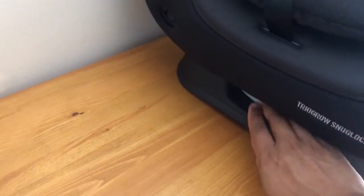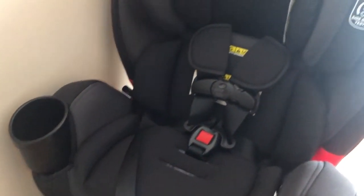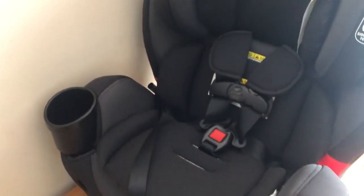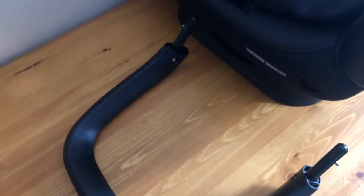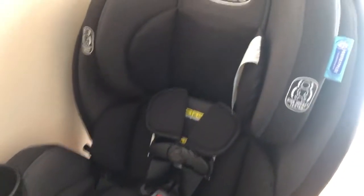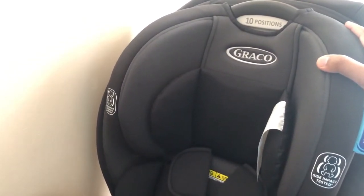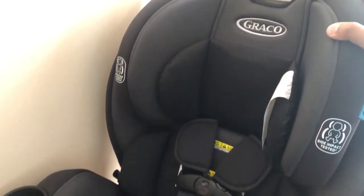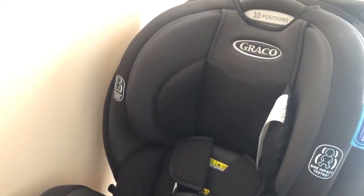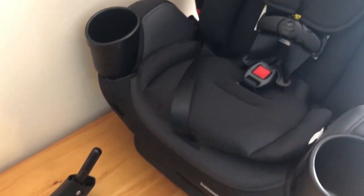The seat reclines through a button — you pull it and then push the seat back, which I'll show in a future video along with the harness system underneath. One thing I really like is that this comes with an anti-rebound bar for the rear-facing era of your child's first year or so. In an accident, it minimizes the forward movement of the seat. Studies have shown that decreased motion keeps your child safer. Anti-rebound bars don't come with every all-in-one seat, but I consider it a big benefit and a luxury when you can find a seat with one.